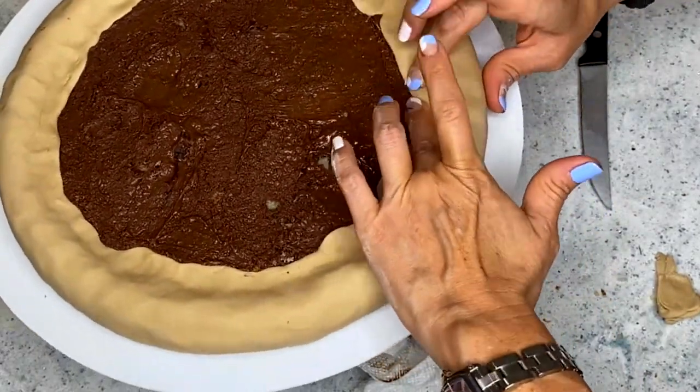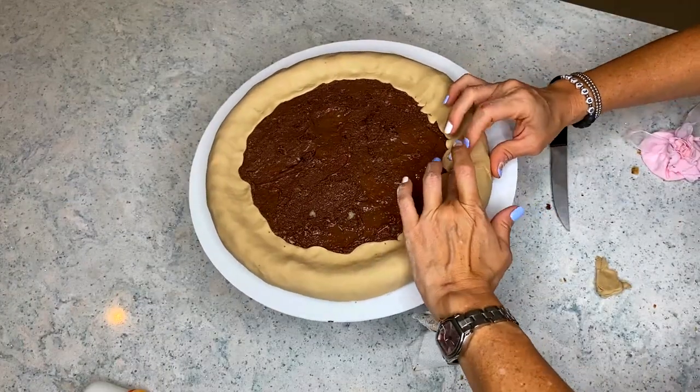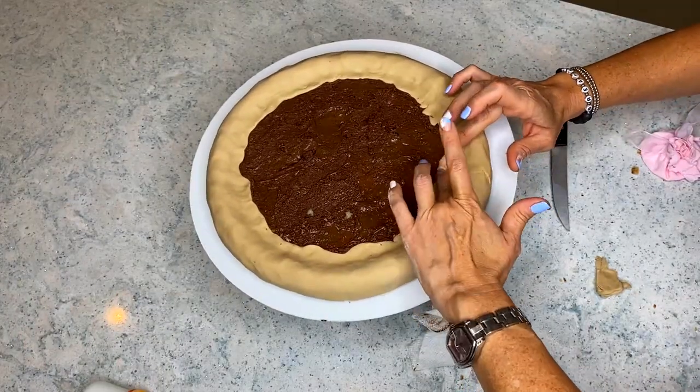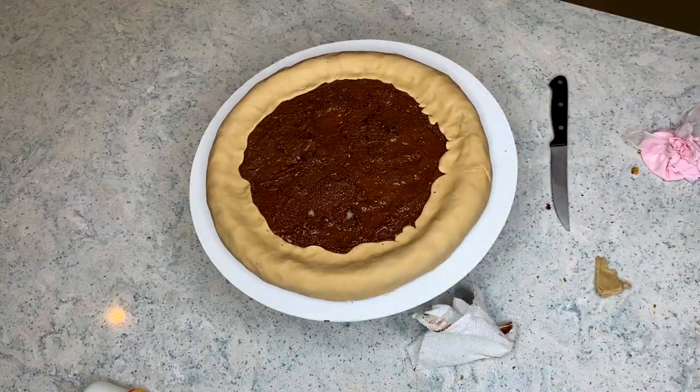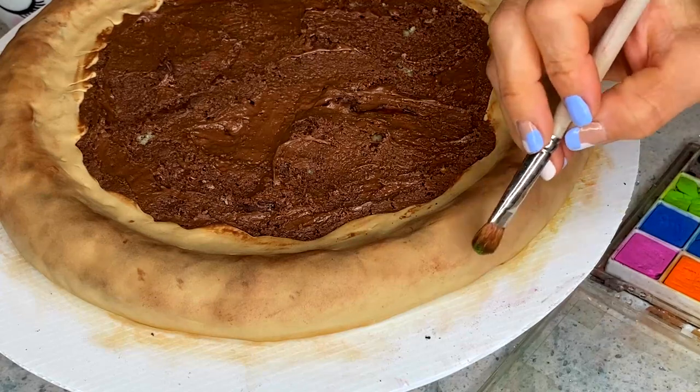I'm making sure to make a lot of dents with my fingers — pressing hard into the cake, even with my whole hand — and that is going to give it a very imperfect look of the bread.